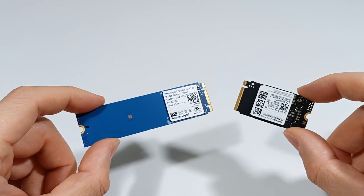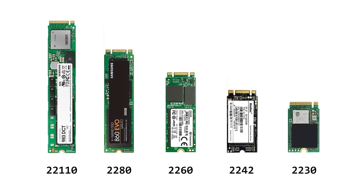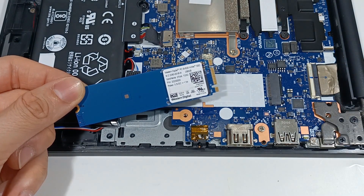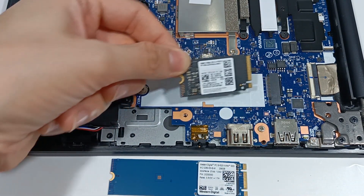The other characteristic is the size of the SSD module. An M.2 SSD can have a format of 2230, 2242, or 2280. The most common size is 2280, which is 22 mm wide and 80 mm long. Therefore, you should check your computer to confirm which size is compatible.